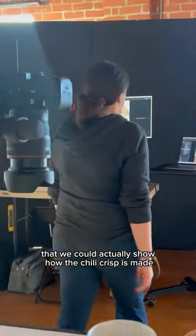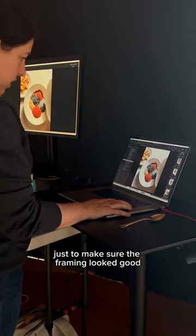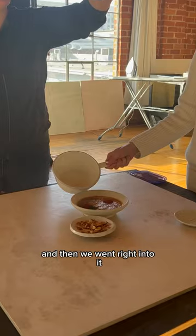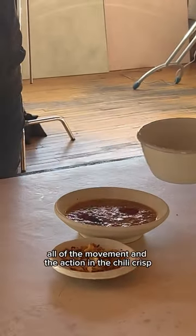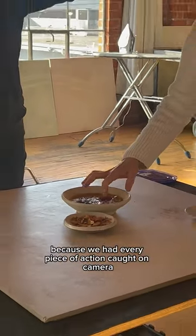I also wanted to shoot it in a process format so we could actually show how the chili crisp is made. We did a couple of test shots without any actual oil just to make sure the framing looked good before we got started, then went right into it. We were shooting pretty rapidly to capture all the movement and action, and the end result was almost like a stop motion because we had every piece of action caught on camera.